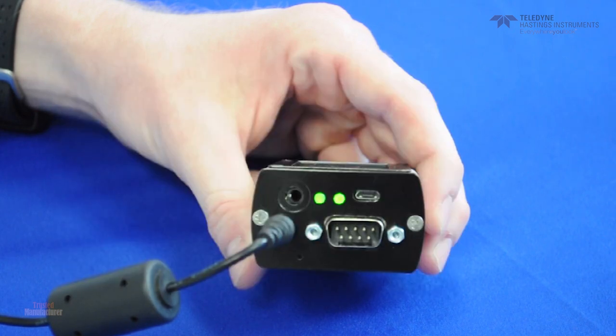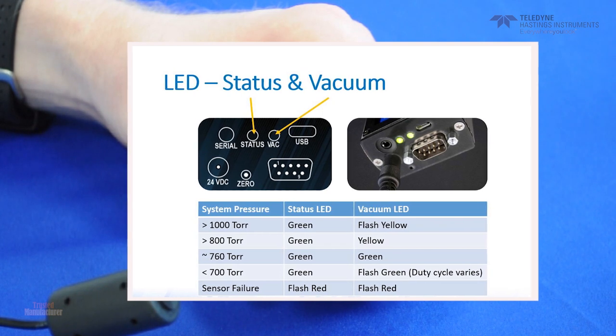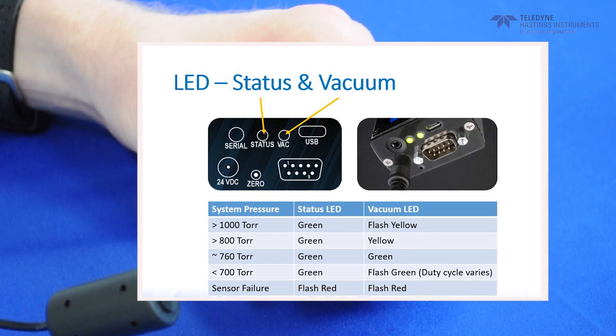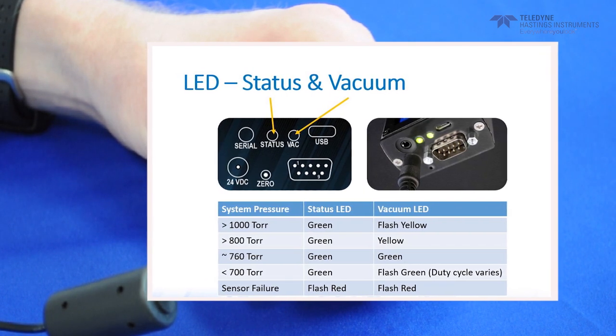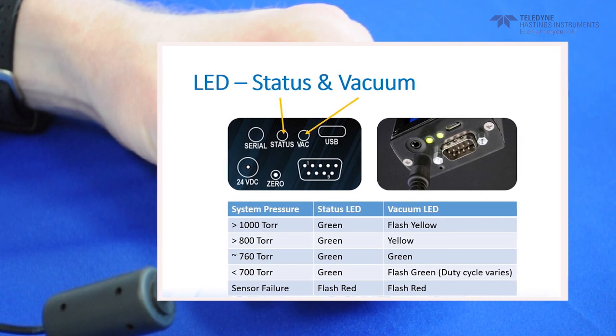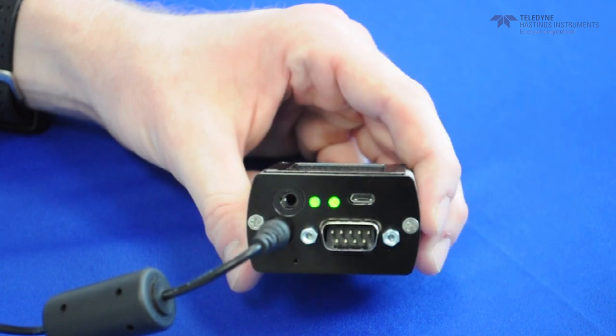One last thing to mention while we are looking at the top view are the two LEDs. The status LED is easy enough — green is good, red is bad. Now the vacuum LED can indicate the pressure because the duty cycle changes as the pressure changes. Basically, the longer the LED is on, the higher the system pressure. So even without the display, the HVG will tell you about the system pressure.